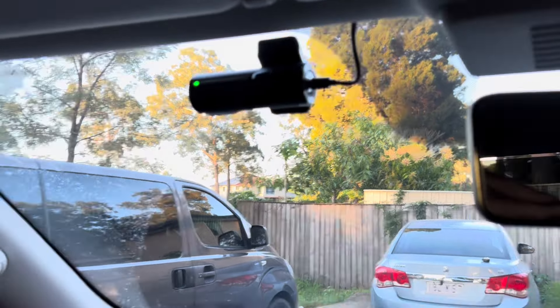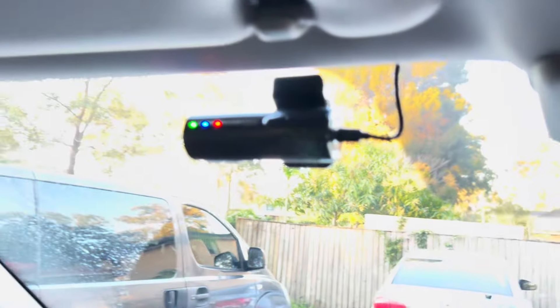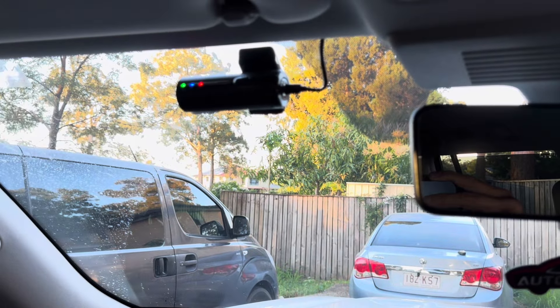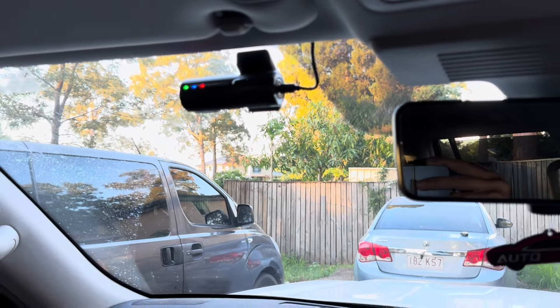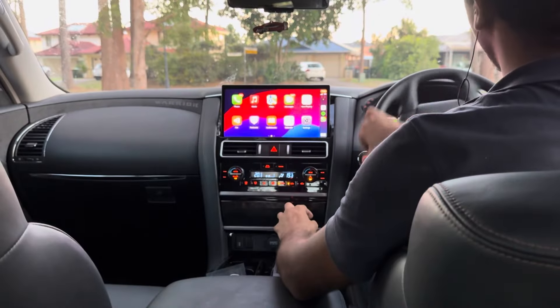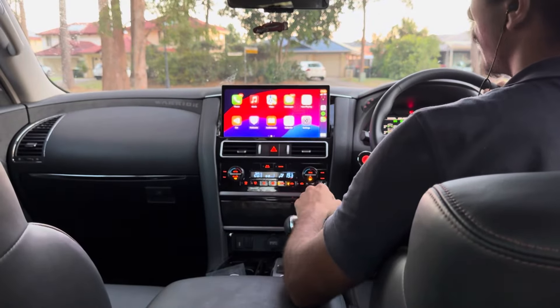Another thing we've done is install our RES 4K dash cam. It's got front and rear dash cam — the back camera is on the rear windscreen and that's the front camera. This unit can record when the vehicle is on or when it's parked, so if you're looking for a dash cam, that's a very good option.